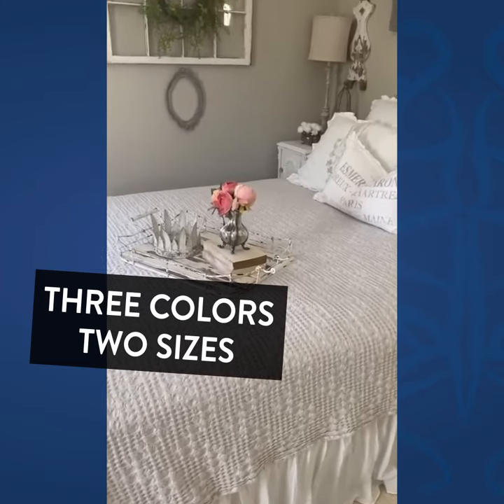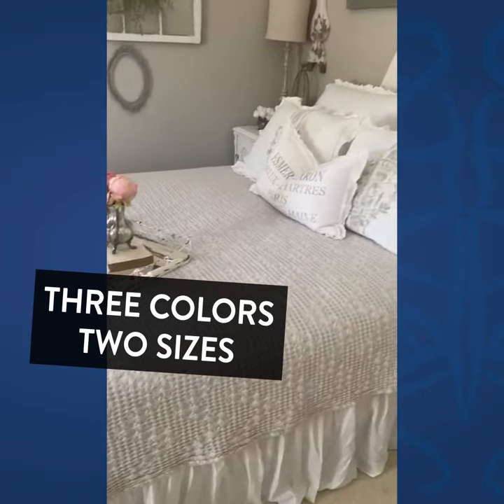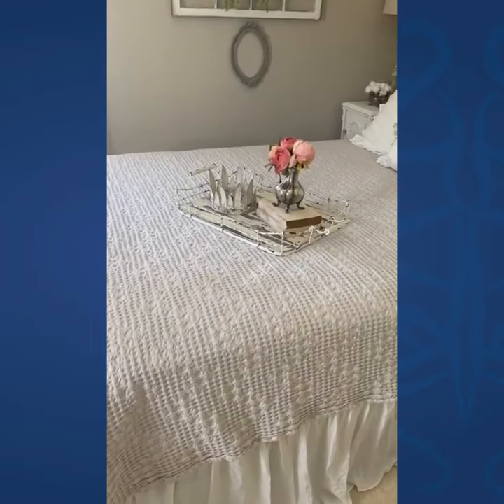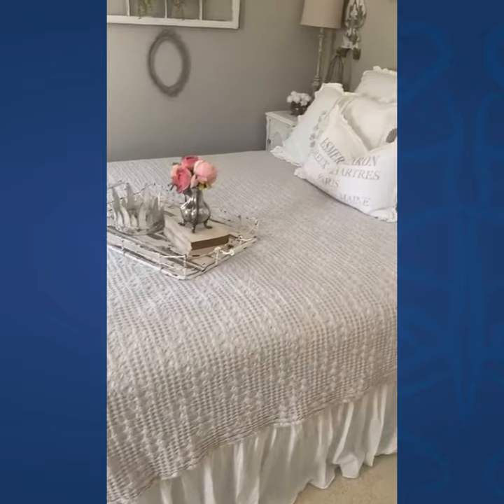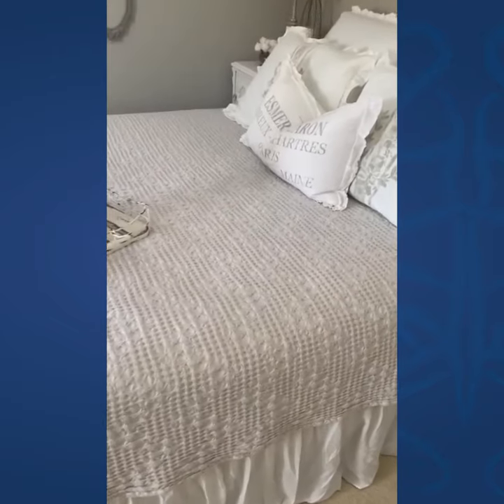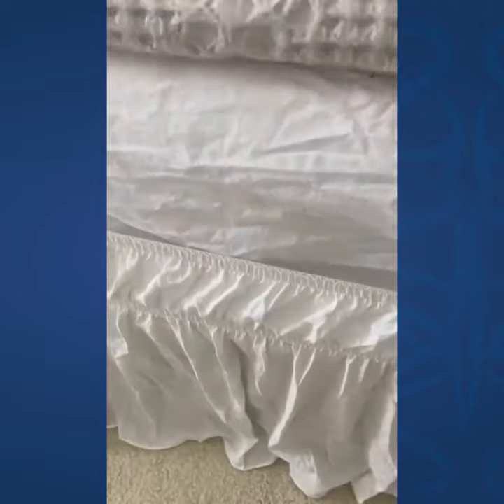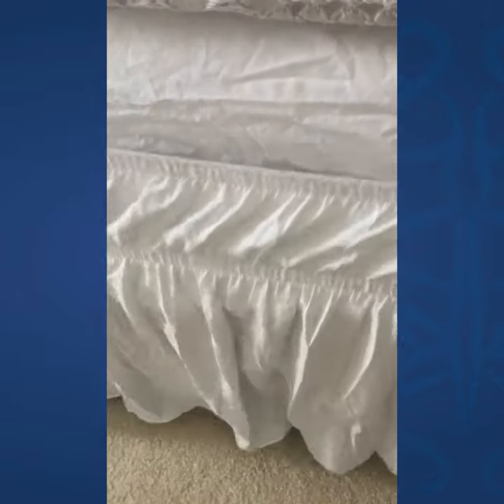Hello! I am so excited to tell you guys about this bed skirt that I just got. It is so beautiful. Not only is the material absolutely dreamy, but just as good — maybe even better — was the fact that it took me less than five minutes to put this on the bed.